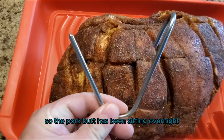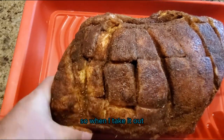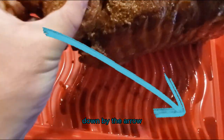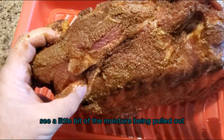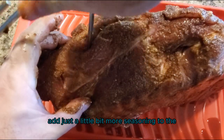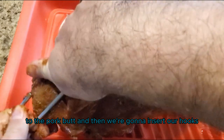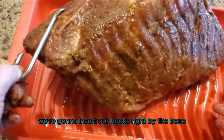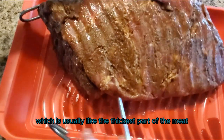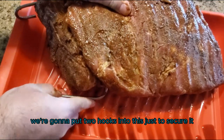The pork butt has been sitting overnight and now it's time to get it on the smoker. When I take it out, you'll notice a little bit of moisture being pulled out, so we're going to add just a little bit more seasoning. Then we're going to insert our hooks right by the bone, which is usually the thickest part of the meat — we're going to put two hooks into this just to secure it.